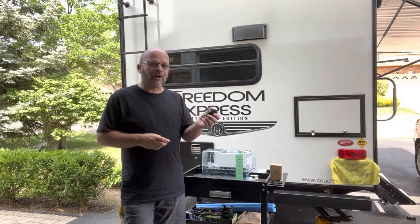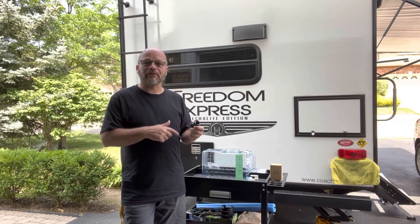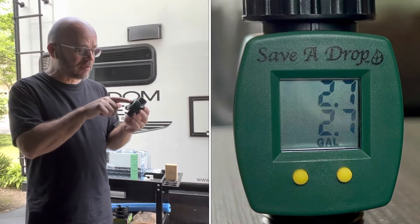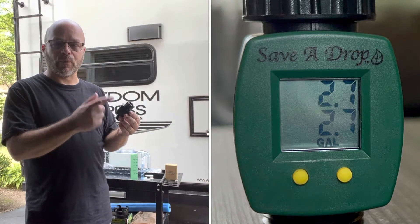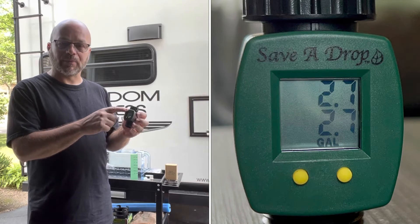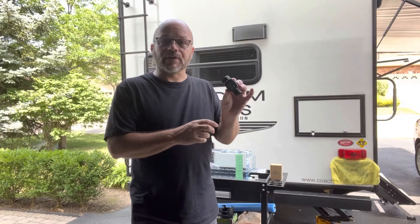I believe our tank is 30 gallons — I'll have to double check that — but I can stop at 25 to 30 on this gauge. What this gauge measures: there are two lines. The top line is the current water flow, whatever water you're flowing right now, and the bottom one is accumulative, so it keeps going. There are two yellow buttons — the top one zeroes the top line and the bottom one zeroes the bottom line. This was given to us by a friend, and I have seen them on Amazon. I'm going to have to buy a second one to use on the black tank.